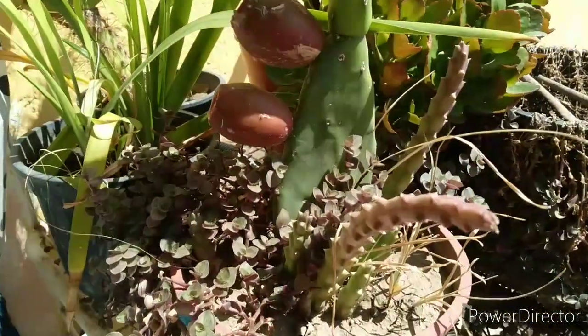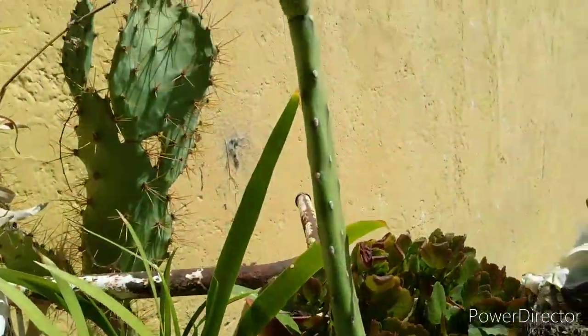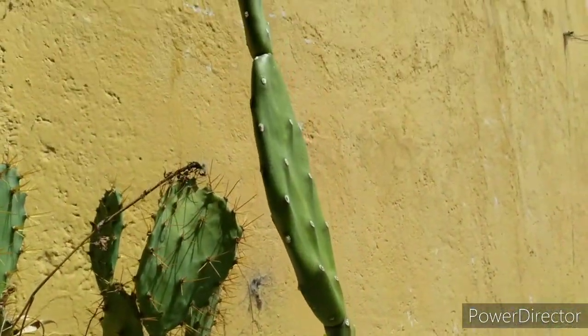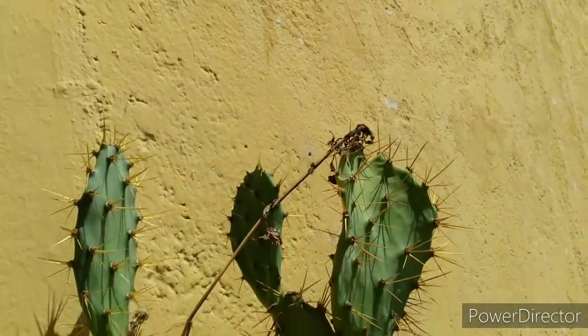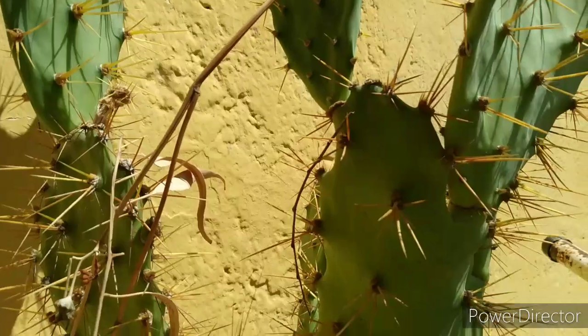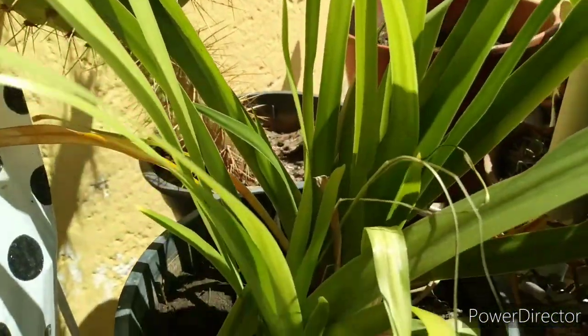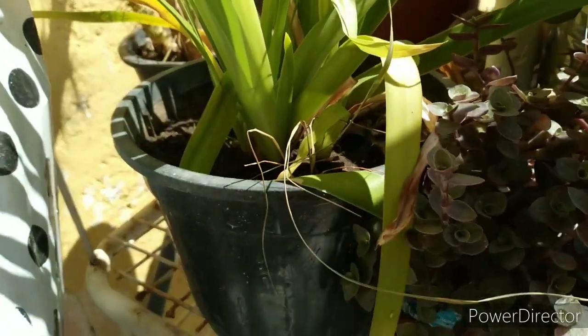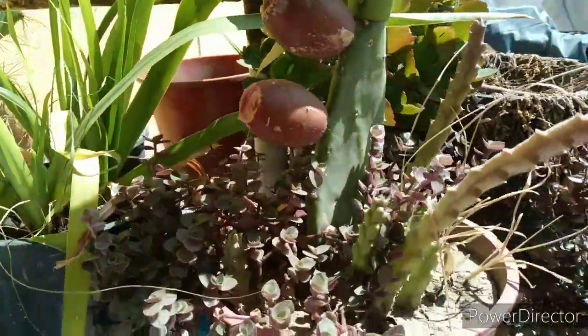¡Hola! Estas son las plantitas del jardín. Un sol pleno ahora. Mirá lo que es esto: un cactus divino, mirá qué enorme está. Y acá hay una planta que nunca floreció, así que no reconocemos la flor.